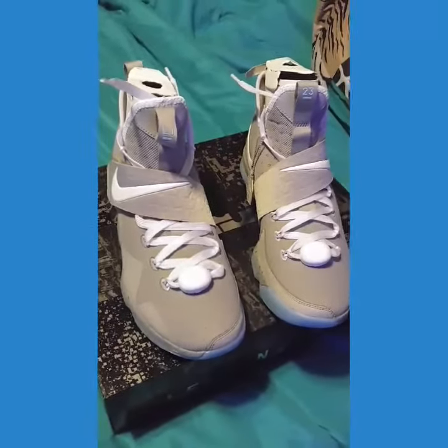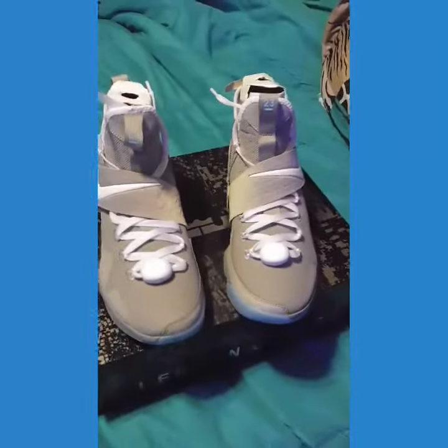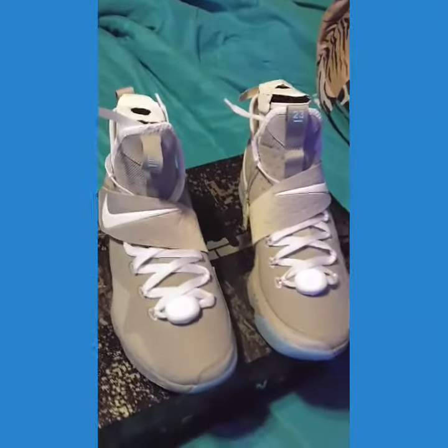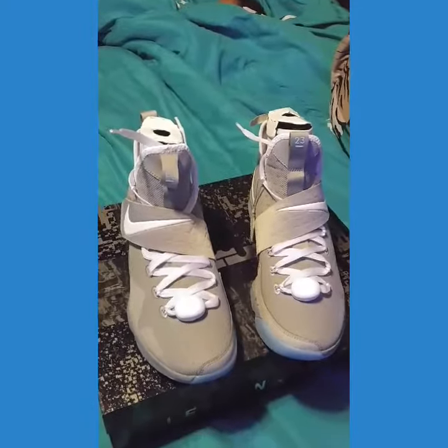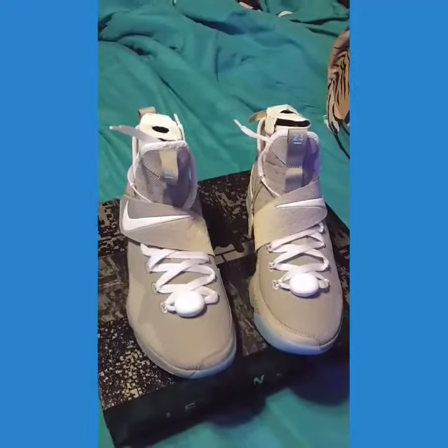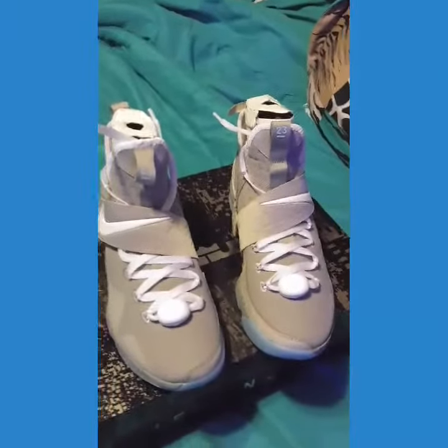What's good YouTube? This is your girl Tasha Mack 1315, coming at y'all with another look at the LeBron 14 Air Mag. If you ain't checked out the video and the review I did of these back before, just go back and check it.